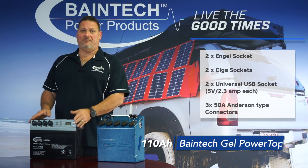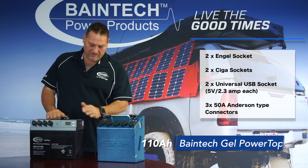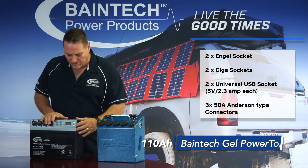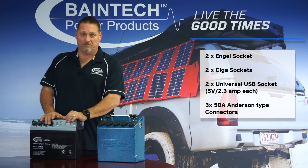This is a unit that we've had for a number of years now and has been very well received around the country. Basically, you've got a couple of cigger sockets, an angle socket and a merit socket on the front of the unit here. You also have the power with a voltmeter on the side.